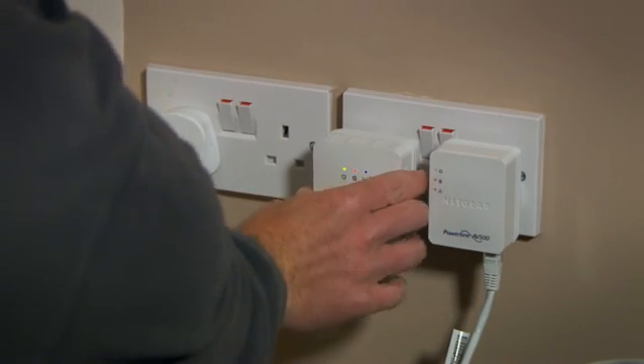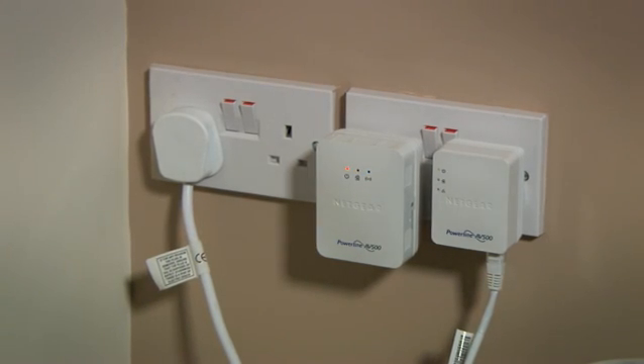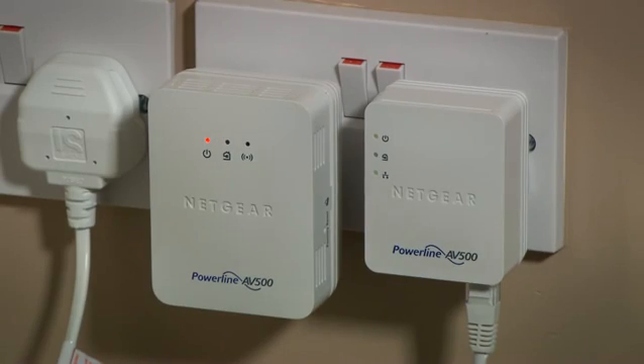Now you'll need the second powerline device. Plug this into the wall, switch it on and wait for the power light to show. Just so you know, this can take a while.